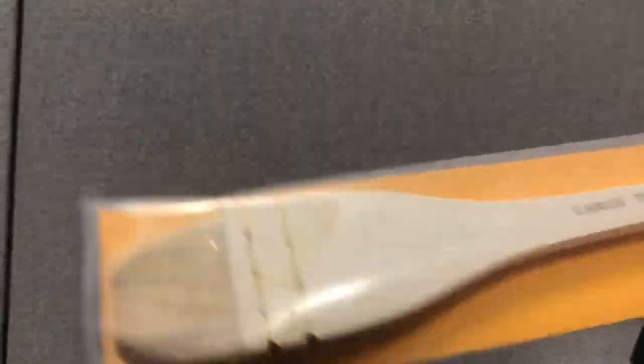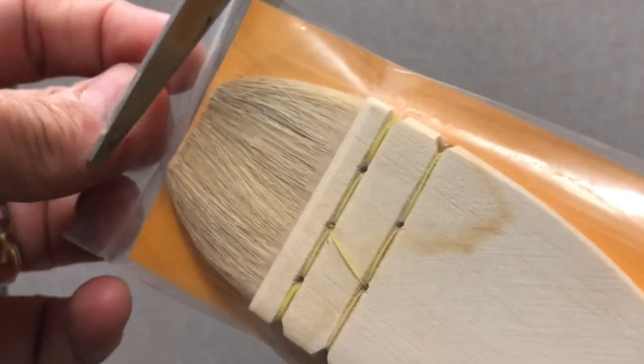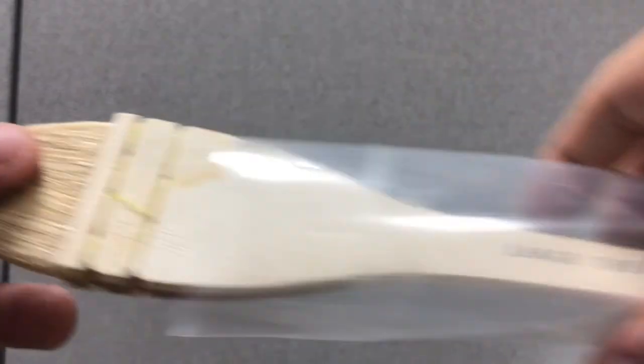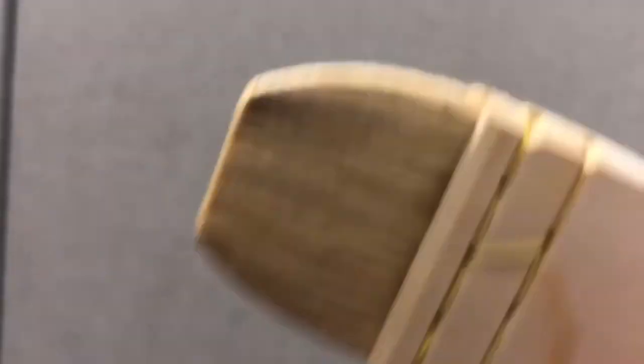This is the main tool that we're using — this is the large Ron Ranson Hake from ProArt. When you get it, it comes in a package like this. Let me open the package and do an unboxing — take it out of the package. This is just a little backing thing, and this is the brush.